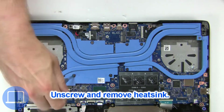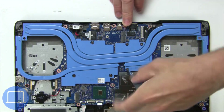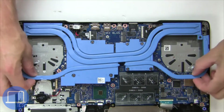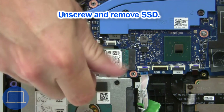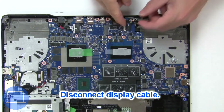Now unscrew and remove the heat sink. Now unscrew the solid state drive. Then disconnect the display cable.